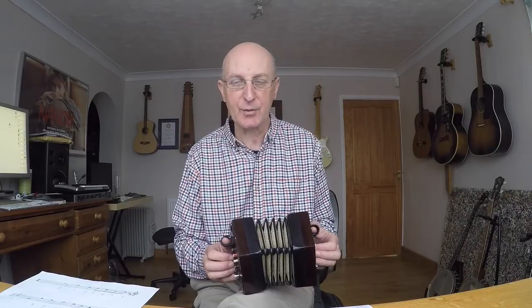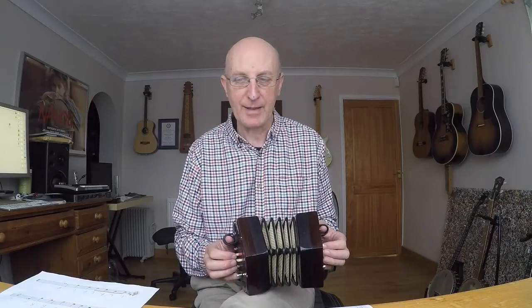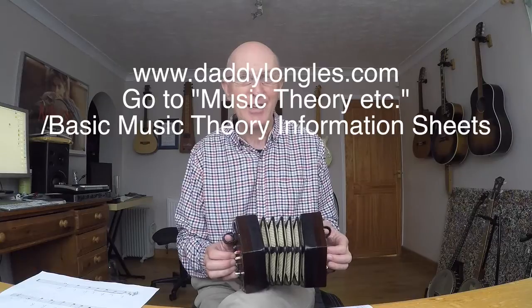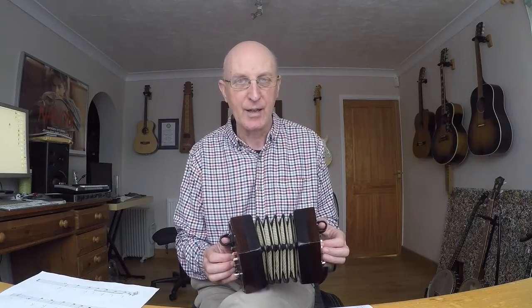If you look at the actual music you can see that there are a bank of five lines — that's called the stave. That curly sign at the beginning is called the treble clef that concertina music is written in. You can see two crisscross signs — they're the sharps. One's in the third space up so that it sharpens all C's automatically, and one's on the top line so that sharpens all F's automatically. There is a section on my website that deals with music theory where you can download all the basic music theory information sheets.